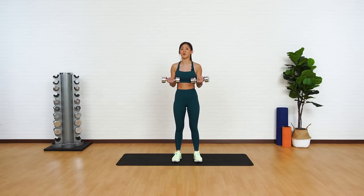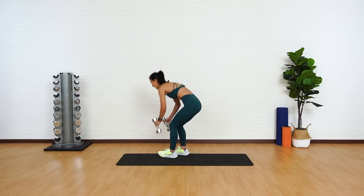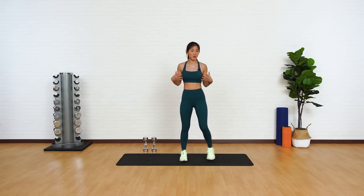For this workout, you'll need a pair of medium-weight dumbbells, at least between four to seven kilos each. Let's start with a quick warm-up to prep our body.